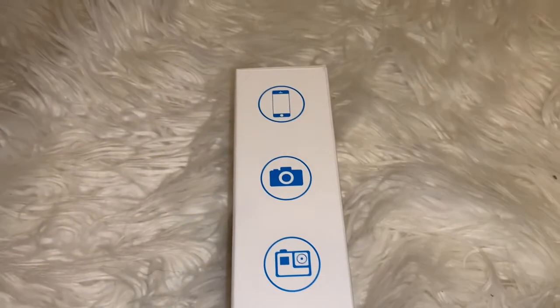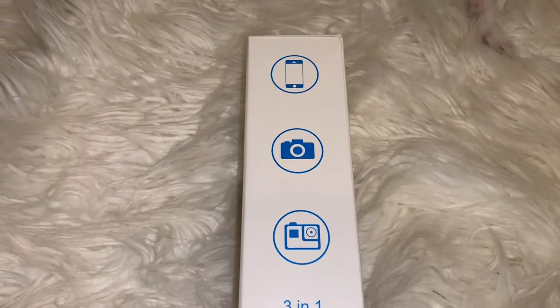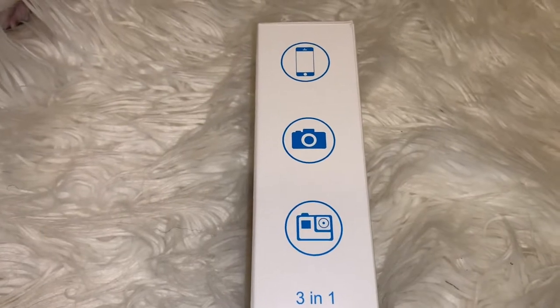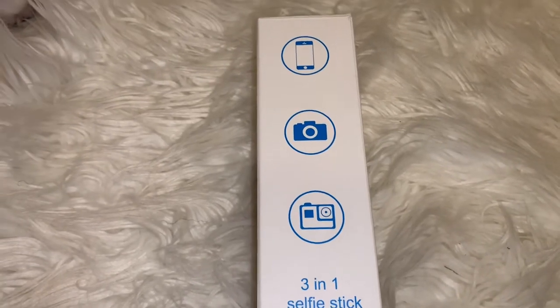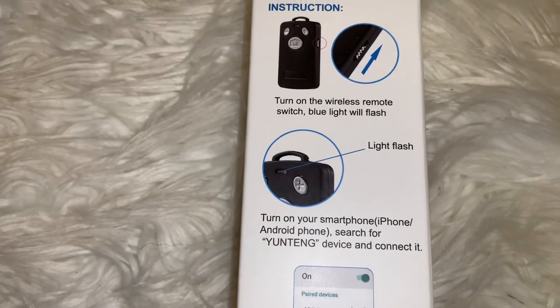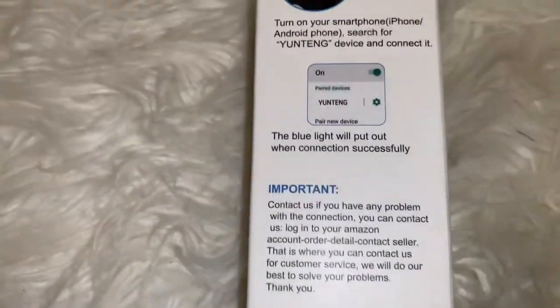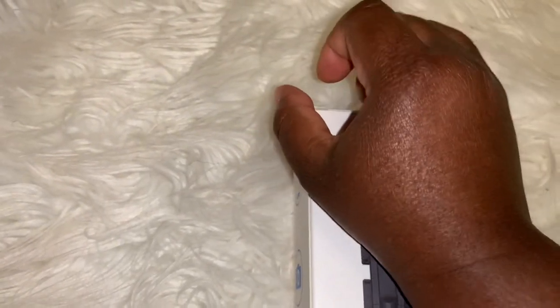Hi lovelies, it's your girl Brandy Jay, and I'm doing a quick unboxing of my new selfie stick. My other selfie sticks are probably just for walking around with, because when I try to get them to stand still at a certain height they just fall down. I've tried everything but I guess over time they just get to the point where they don't hold at whatever level you choose. So I decided to purchase a new one — this one came with a remote. I didn't spend much on the other ones; it might be why they stopped working. This one was 20 bucks.